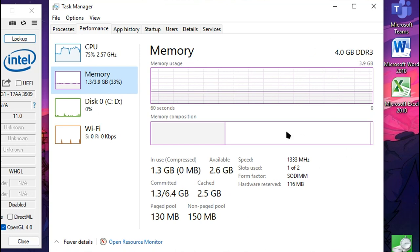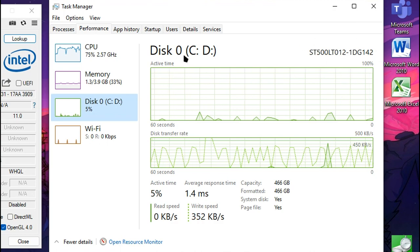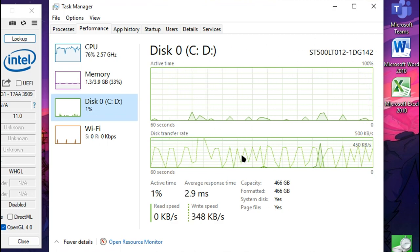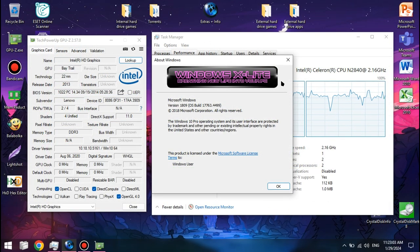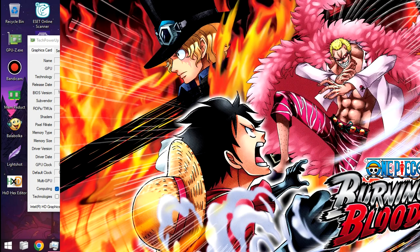You also have 4GB of RAM in single channel mode, as well as a 500GB hard drive for the operating system and also where the game is installed. As for the operating system, we're using Windows X Lite Redstone Revival version 2. You can find the full description of the specs in the video description down below.